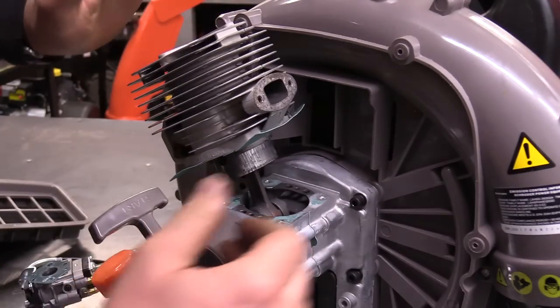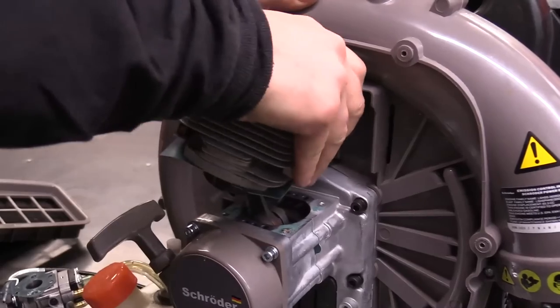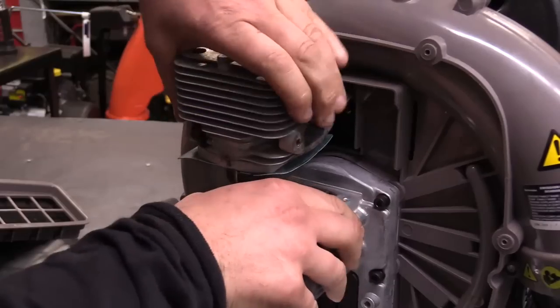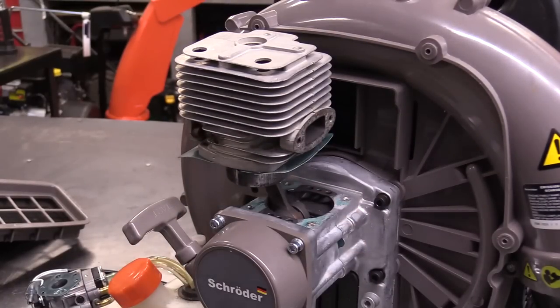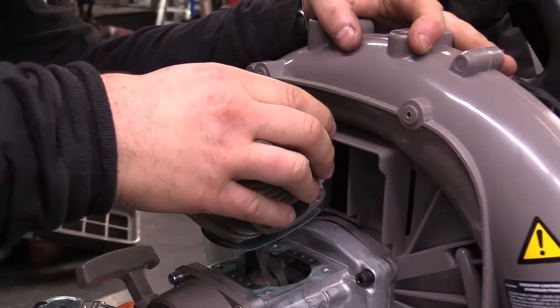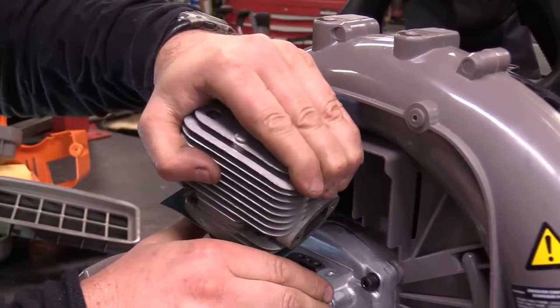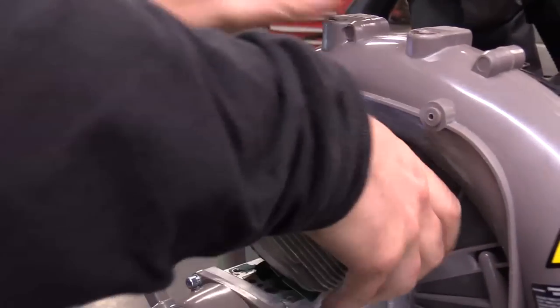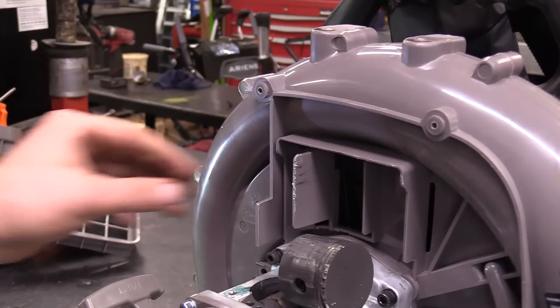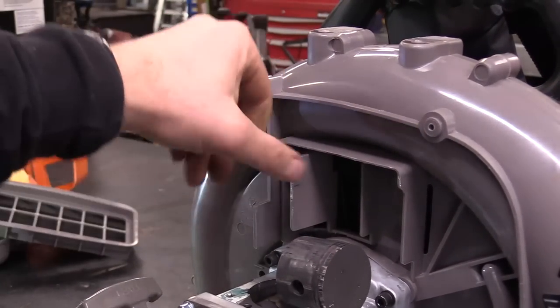There's some plastic behind there — man, that's tight. I've never had such a hard time getting a two-cycle cylinder off. I'm not sure what it is — it's a bit odd to have this much difficulty. There we go — it was actually this plastic piece here that was rubbing on the cylinder.